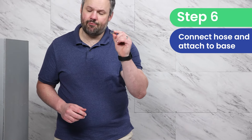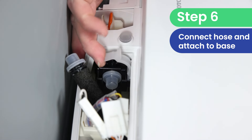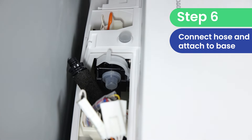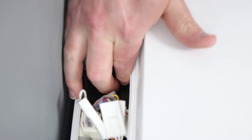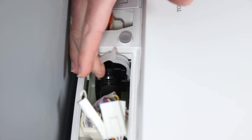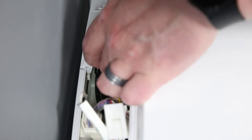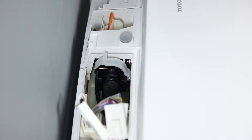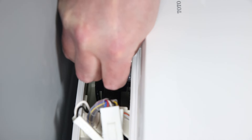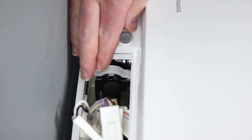Now we're going to grab this metal clip from the packaging and remove the plastic caps on either side of this hose. Now that we have the two caps off, we're going to go ahead and connect these hose pieces, making sure they fit together snugly, and then this clip is going to go over the two of them. Then close the plastic cover.